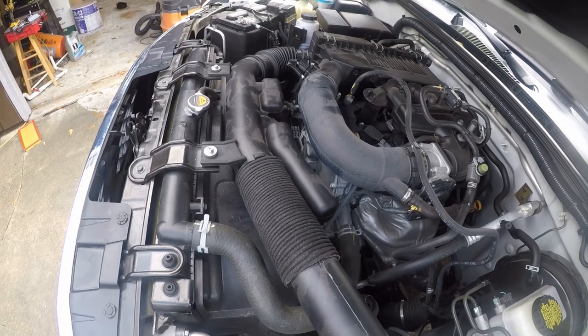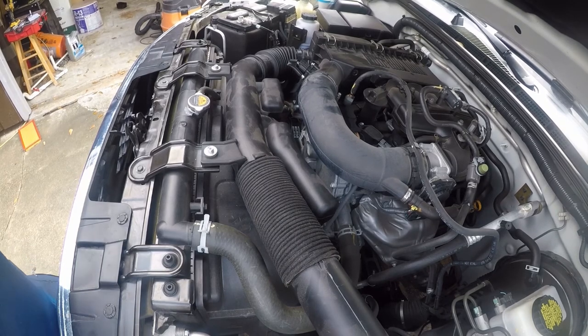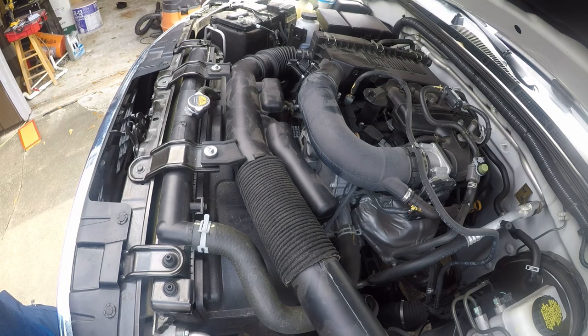That fixed the squeakiness. At 33,000 miles I really wouldn't expect to replace an OEM belt, but it doesn't look to be that well made, so here we are. Let me check the oil spec, because that's the next thing on the agenda today.